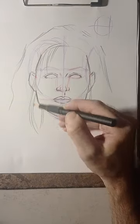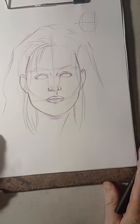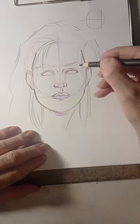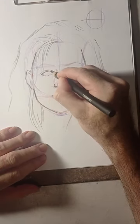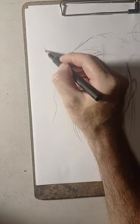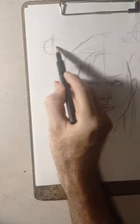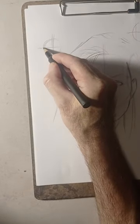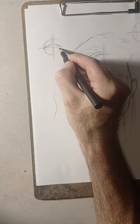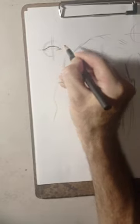With this method, believe it or not, you can do faces. For the eyes, remember you can use a circle to indicate the segments and then shape the eye — like a diamond shape, sort of a hint of a diamond shape — and then form the eyes.